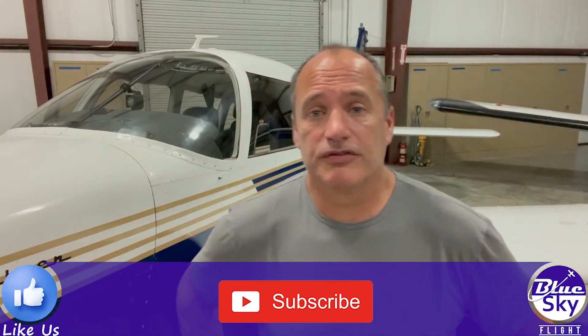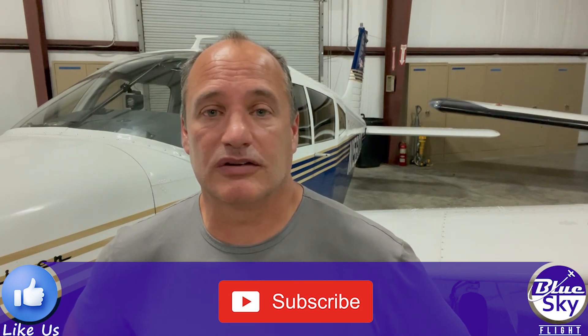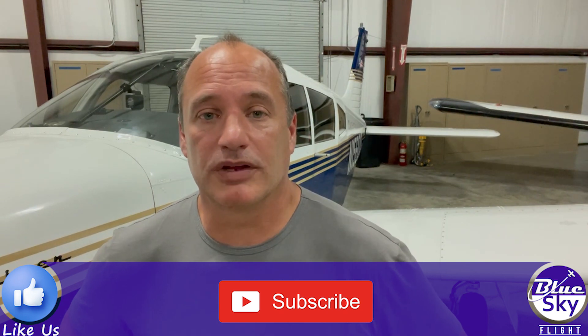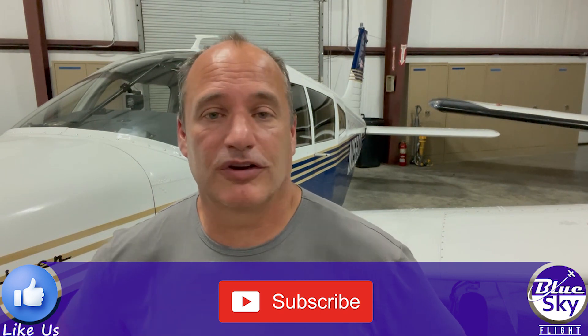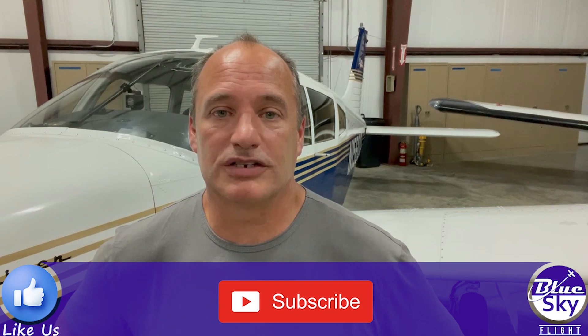I hope you found this useful. Really appreciate you taking the time to watch. If you like the content, give it a thumbs up — that really helps support the channel. And if you haven't already, please subscribe and stick around for all the future content. Thanks so much for watching. We'll see you on the next video.